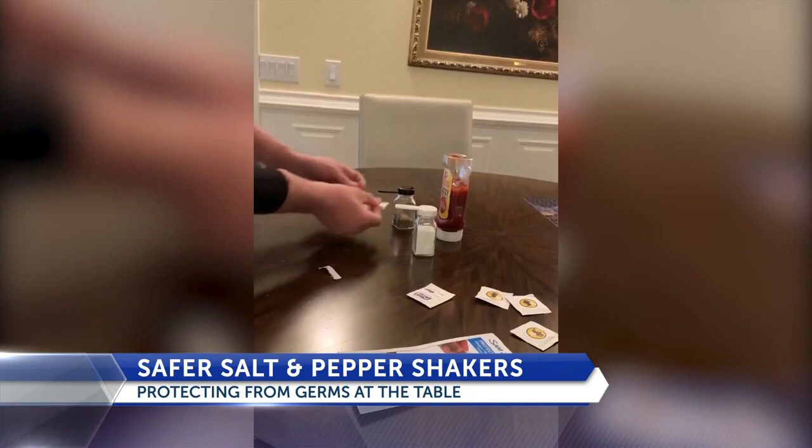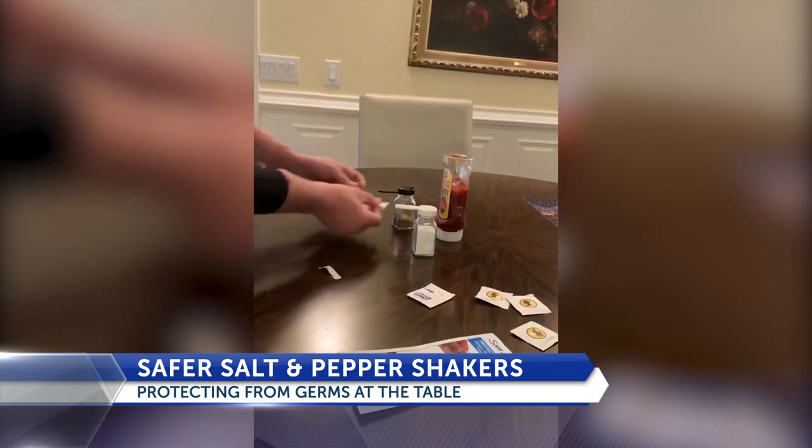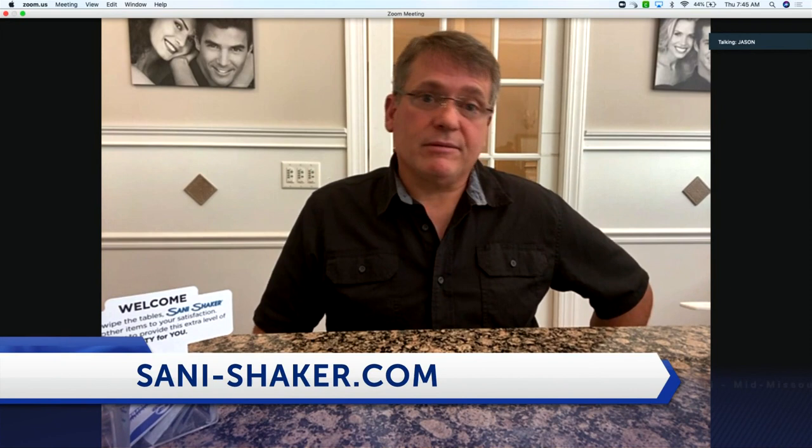Oh, that's very smart — it's a really cool product. Are you selling these? How can restaurant owners get them? We are on Amazon Storefront at amazon.com, and also through the website sanny-shaker.com, where they can be directed through there.